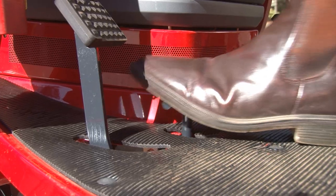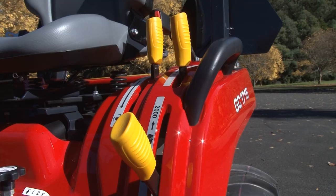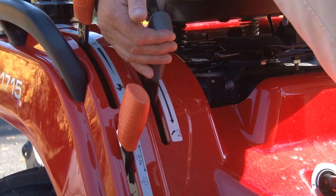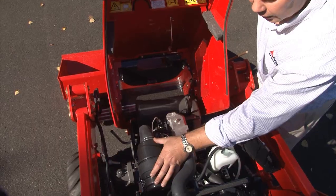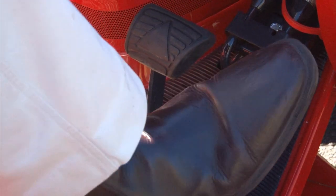Everything with this machine is color-coded — the orange levers are to do with the drivetrain, yellow levers are to do with your power takeoff, and your grey levers with your hydraulic systems. The machine itself is a two-range hydrostatic tractor with a forward and reverse pedal, which is a very handy feature.